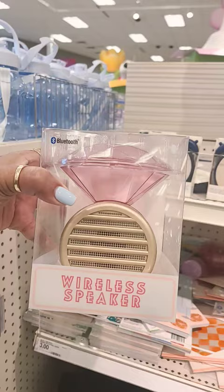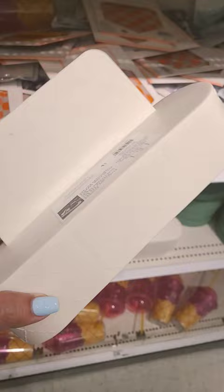Oh, how cute is this — at the Dollar Spot it's a diamond ring wireless speaker for five dollars. I love that.